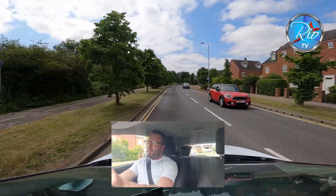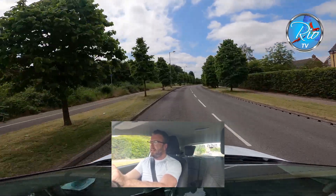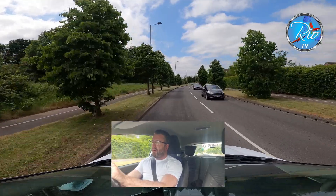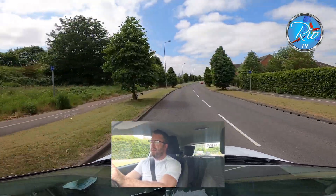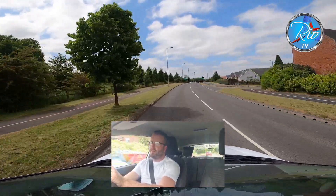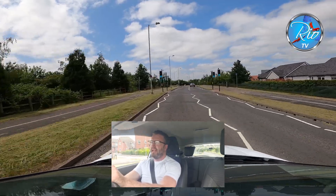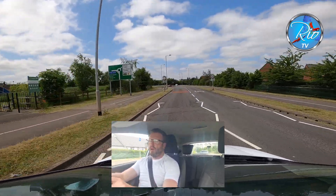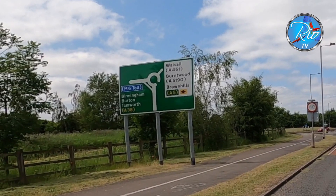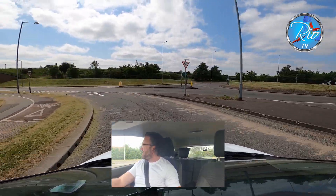Following the road ahead again — the DVSA examiner likes to see the use of signals. Coming towards another roundabout; your instruction would probably be 'follow the signs to Birmingham.' That's left, and if you look at the sign we're taking the slip road. Covering the brake and keeping it steady. I've got my eye on that grey one — is he going to be a problem? No, he's not.